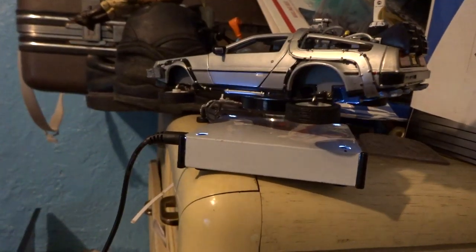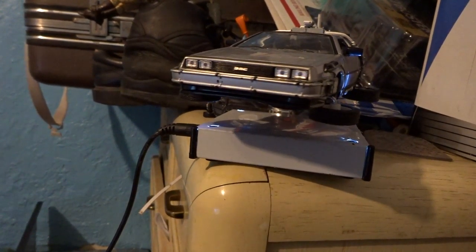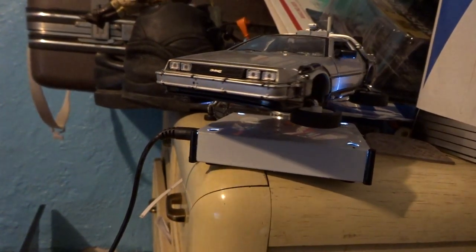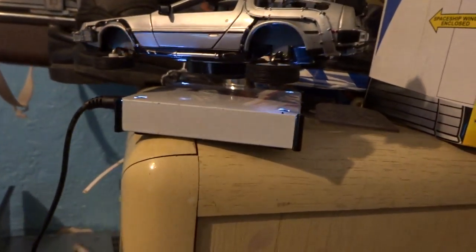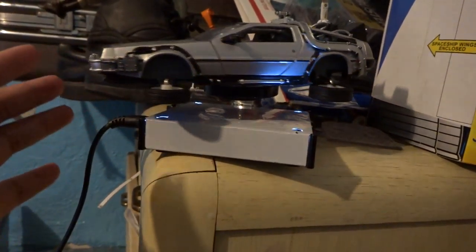Works off solar or something. Somehow, some way, it'd be even better than this to have a clock on it. But this is just the beginning — a prototype, I guess, of what I'm trying to accomplish.